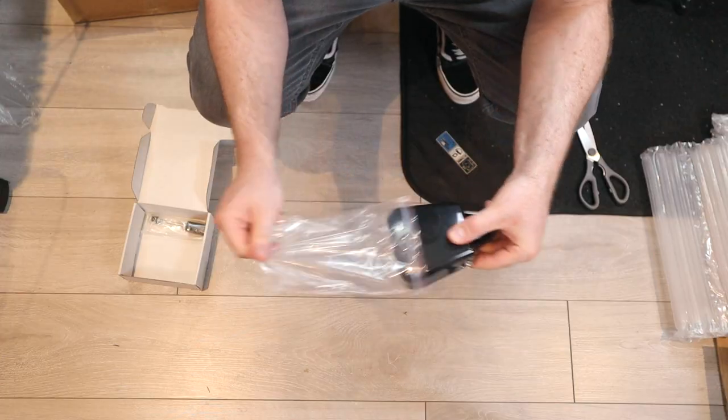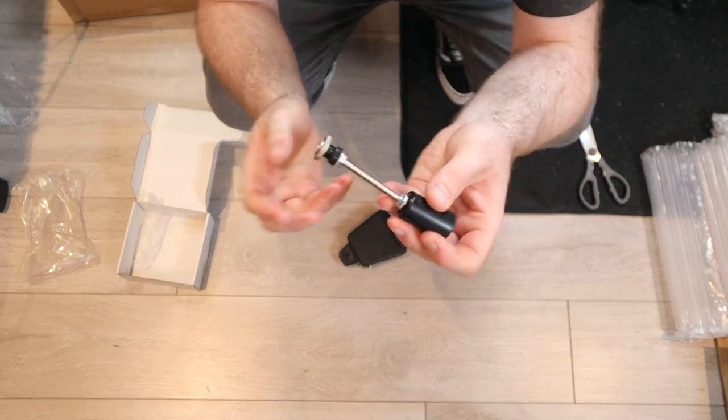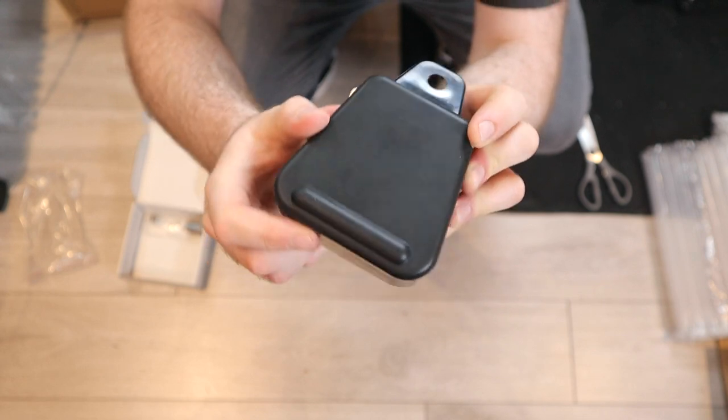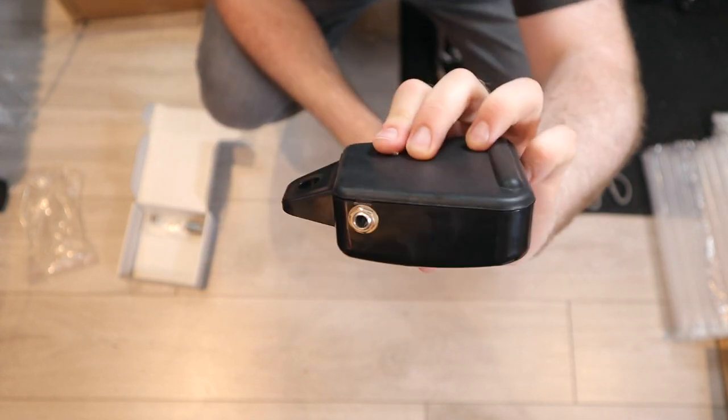I've had a surprising journey with this cowbell pad considering how simple it is. There are only two components: the cowbell trigger itself and a small mounting rod, yet I've managed to have some pretty big issues with both. When the cowbell first arrived, I may have had unrealistic hopes about its capabilities — I was hoping there'd be a switch under there, which would mean two zones, but we'd have to find out.